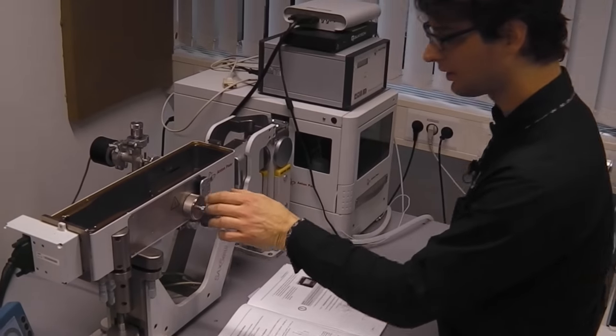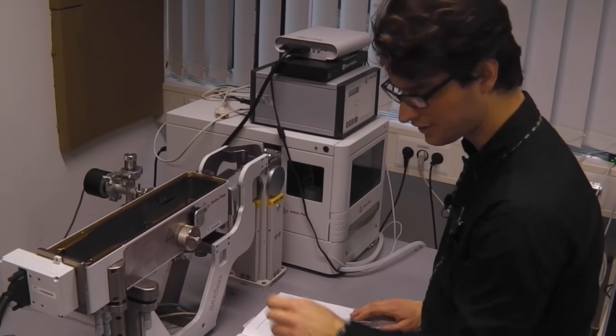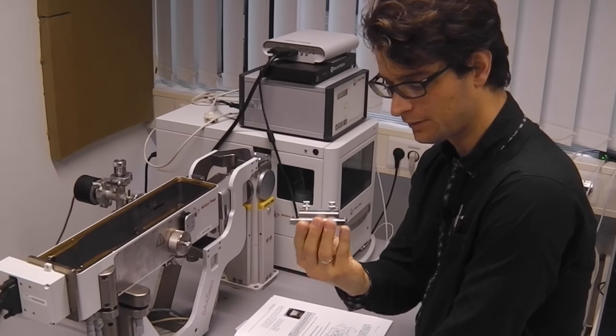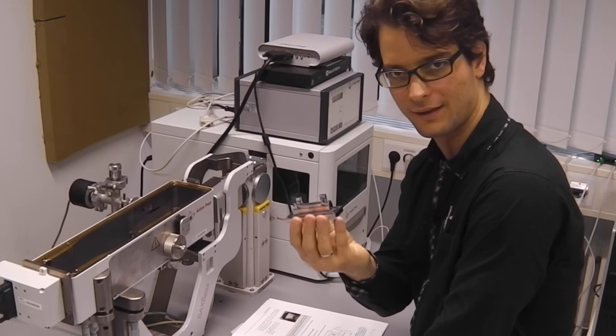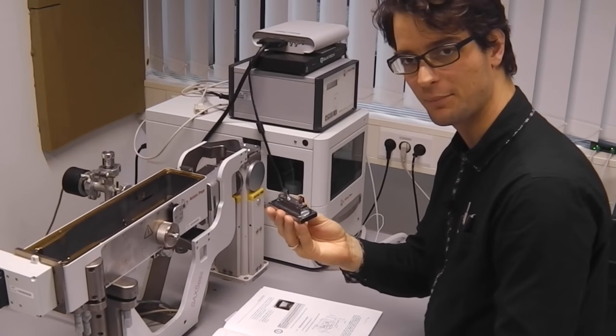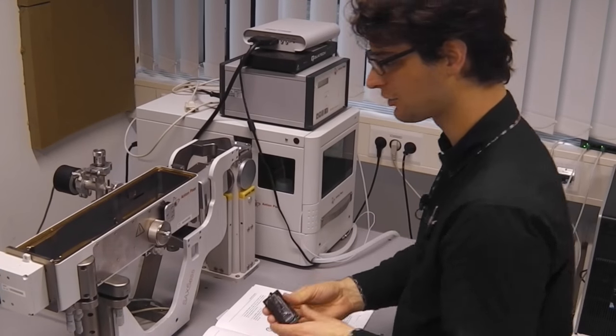Now we will change the sample holder for a dummy sample holder. This is what they call a dummy sample holder, although this can also be used for holding specific types of sample. We need this in place so that we can easily align the instrument.